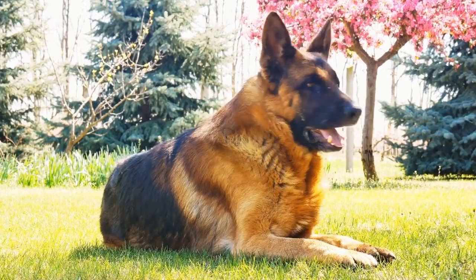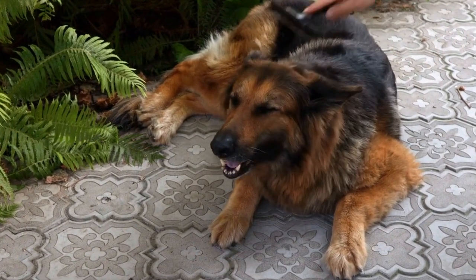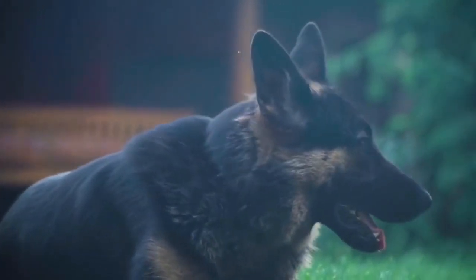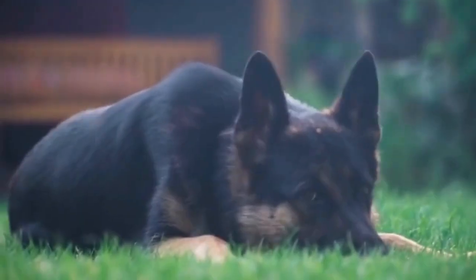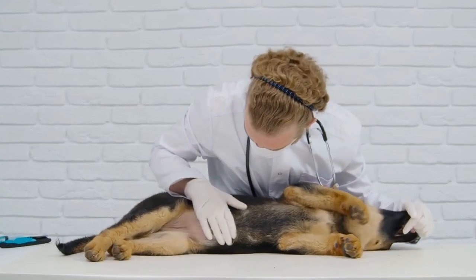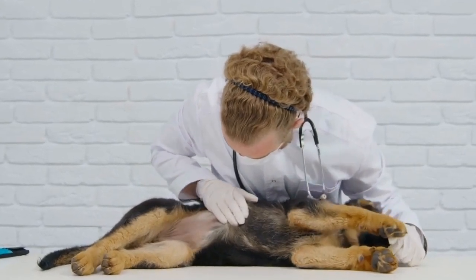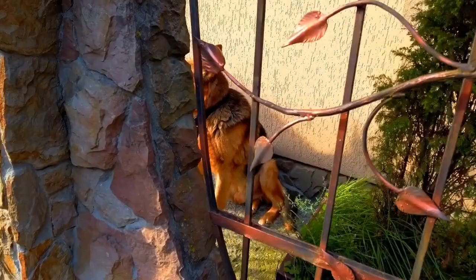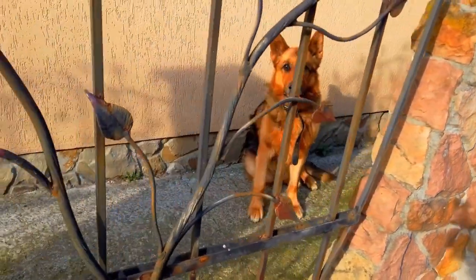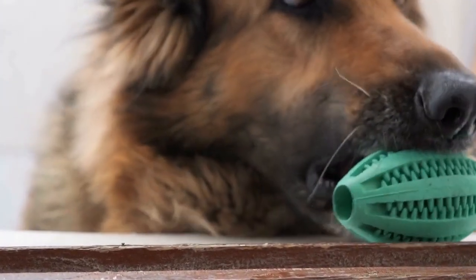Scenting Toys. German Shepherds have exceptional scenting abilities, which can be used as a form of entertainment. DIY scenting toys involve hiding treats or toys in an enclosed container with small holes for the scent to escape. Your German Shepherd will then use their remarkable nose to locate the hidden treasure. You can easily make a scenting toy using an old muffin tin or muffin liners filled with treats. Watching your dog work their way through the scent puzzle will be both stimulating and rewarding.